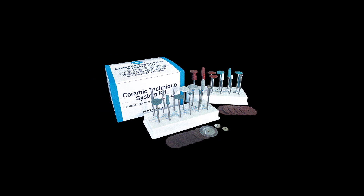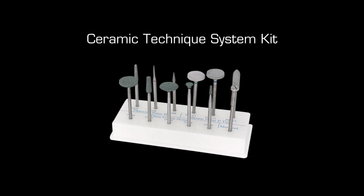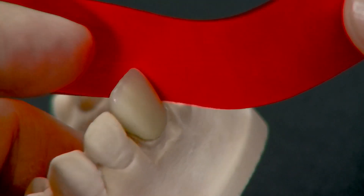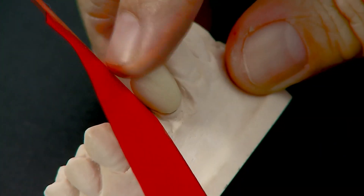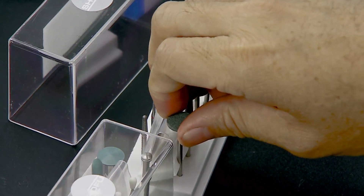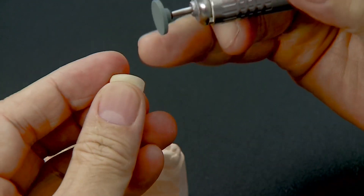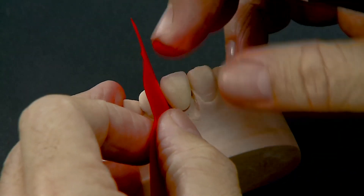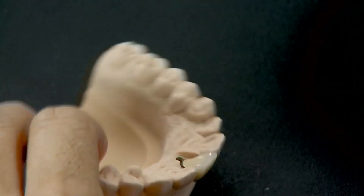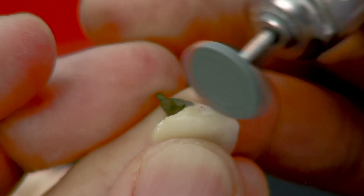Anatomical contouring is an essential step where all fine surface details are recreated. The Ceramic Technique System Kit is designed with a detailed selection of abrasives for finishing and polishing both the metal and porcelain surfaces of a porcelain-fused-to-metal restoration — a handy tool for both beginners and experienced ceramists. Place the crown back on the model, check proximal contacts with articulating paper, and adjust inter-proximal contacts with Dura Greenstone WH6. Recheck contacts and trim off remaining tight spots.